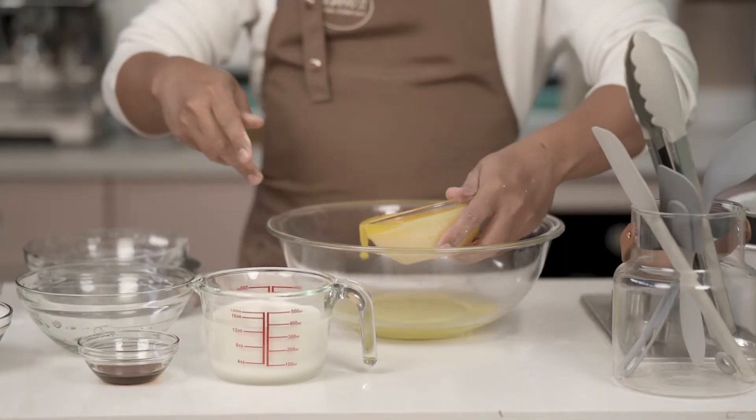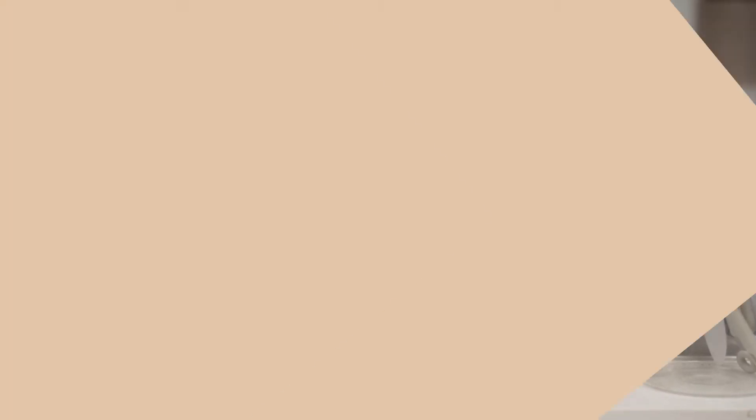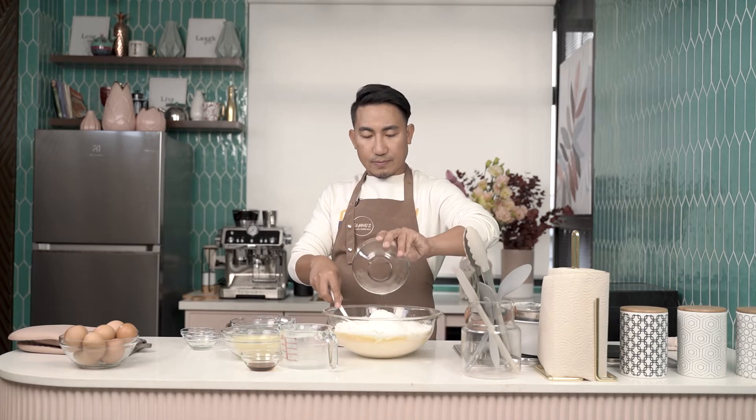So we've mixed the three dry ingredients. Now we'll mix the egg white, butter, and fresh milk. Later I'll teach you the technical aspects of decorating a cake. Now that the egg white, butter, and fresh milk are mixed, I'll combine them with the powder mixture from earlier, along with the white sugar and vanilla extract.